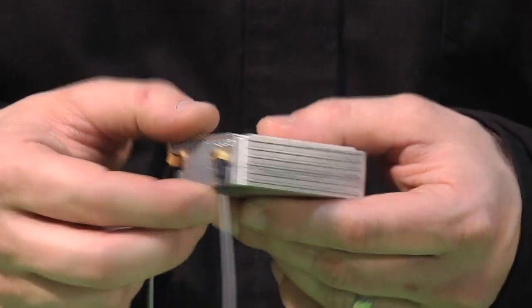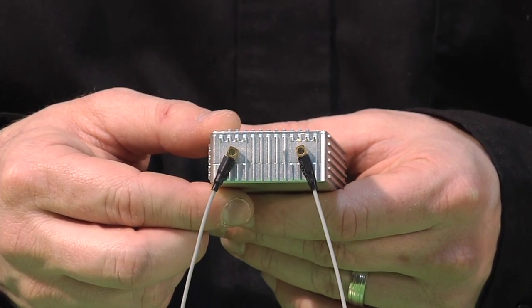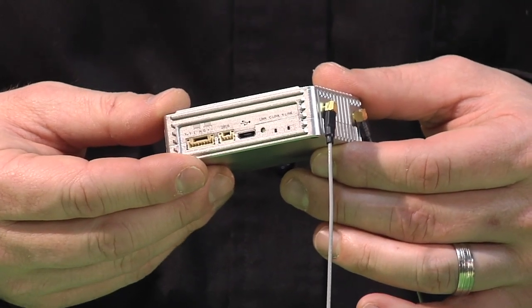Another nice feature of this transmitter air side is removable air antennas. If for some reason you happen to snip this antenna, you can get something to replace it readily and easily.